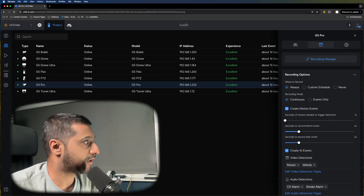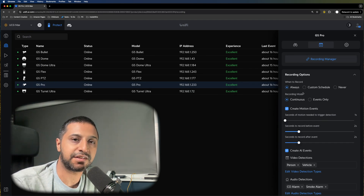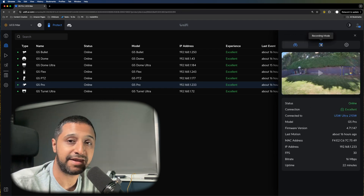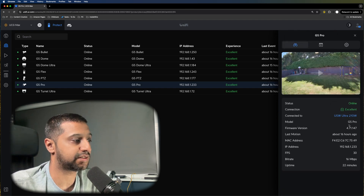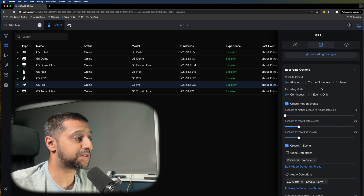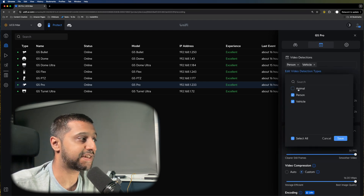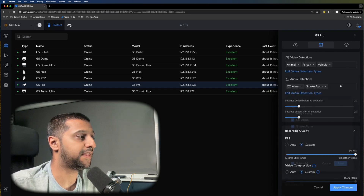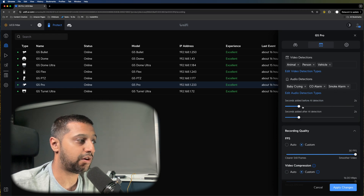Looking inside the UniFi Protect console, all the cameras are set up and I'll quickly run through the settings. There's minimal difference between them so I'll cover one as they're relatively similar. The camera overview shows its status, what it's plugged into, last motion time, IP address, and bit rate. The recording mode is where most settings are done: you can set always recording, continuous or events only, how much to record before or after an event, and the detection type — animal, person or vehicle. There are also alarms for baby crying, CO2 or smoke, with configurable pre- and post-detection recording.